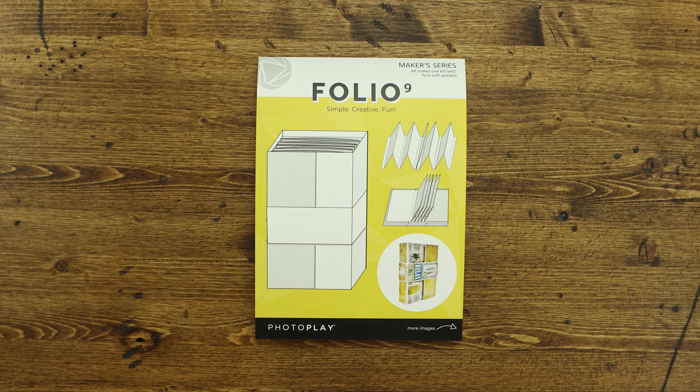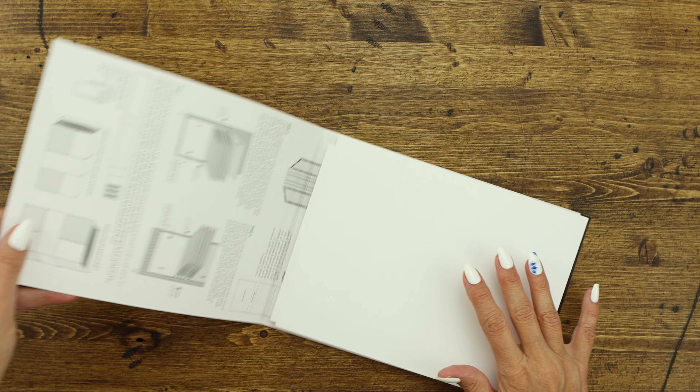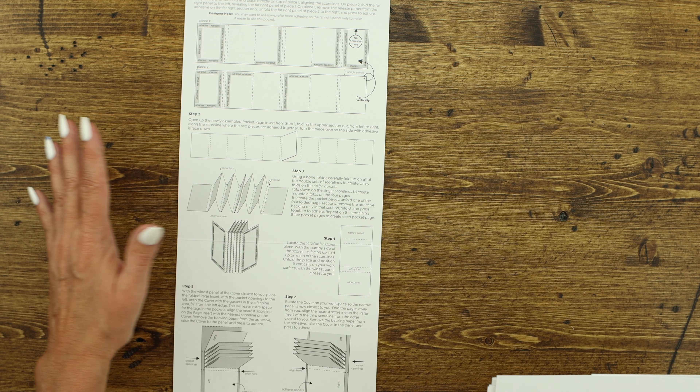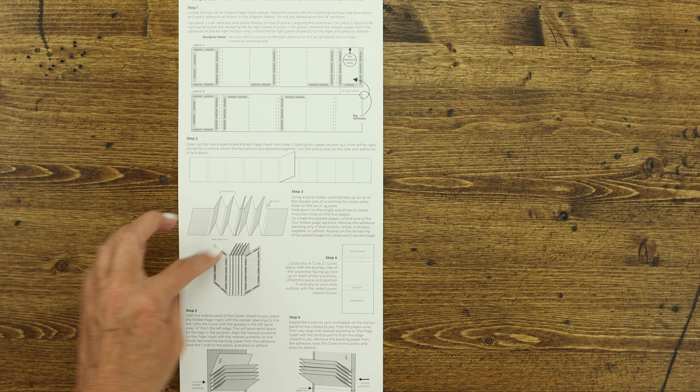Hello and welcome to PhotoPlay Paper. I'm Amy Sonneman and today I get to share how to assemble the Folio 9. Everything you need is inside of the packaging. All of the directions are on the inside cover of the packaging itself, so you'll get all the directions there.